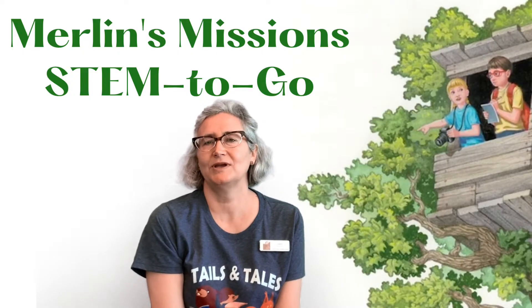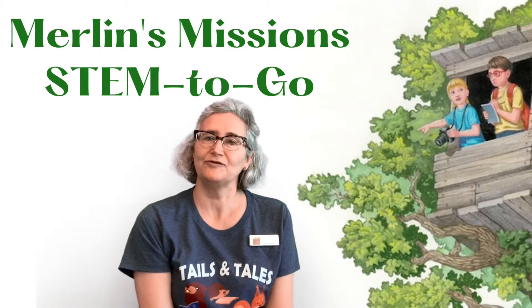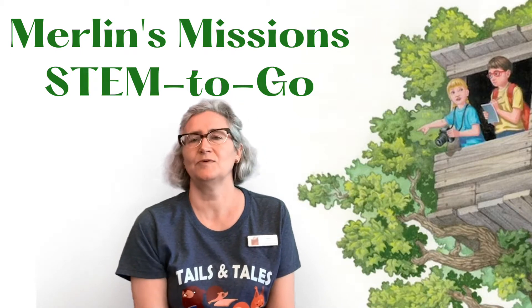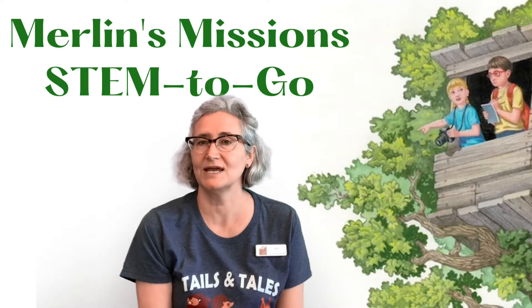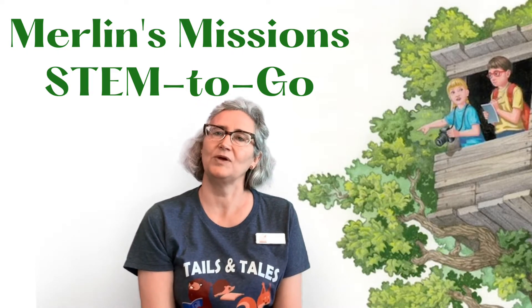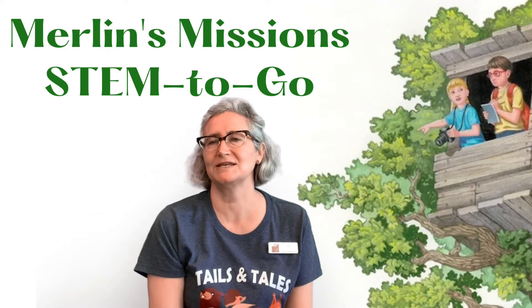Hi, this is Miss Cindy from the Crown Point Community Library, and today I am bringing the library into your home. So if you've been following along, you know that it's summer reading and our summer reading theme for this year is Tails and Tales, and we are combining our love of stories and our love of animals and putting those things together.